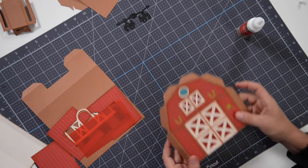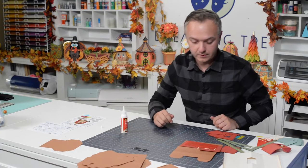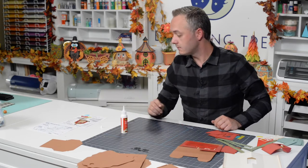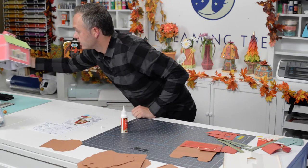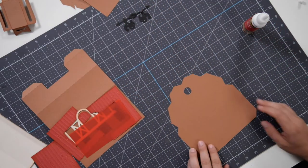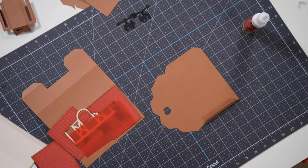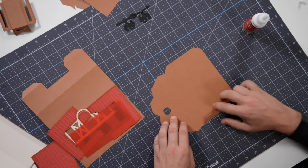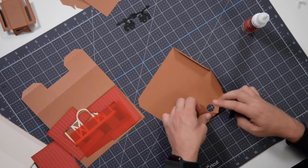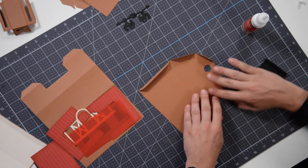You can see how nice that looks. That pretty much is it for this section. If you want, just slip it underneath your mat so everything dries nice and flat. Then we can begin working on our sides. Let's grab the back part — this is the back of our barn. You can identify it's the back because it only has one little cutout for the window up at the top. Go ahead and fold everything at your score marks so it's all ready to go.